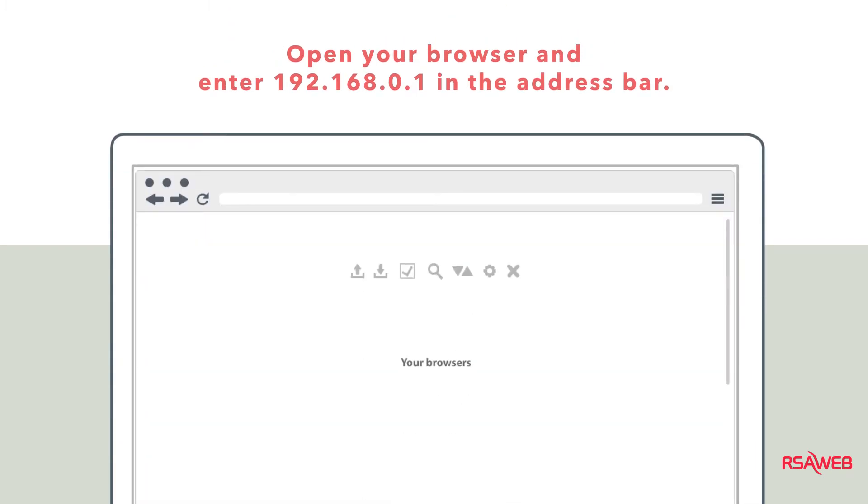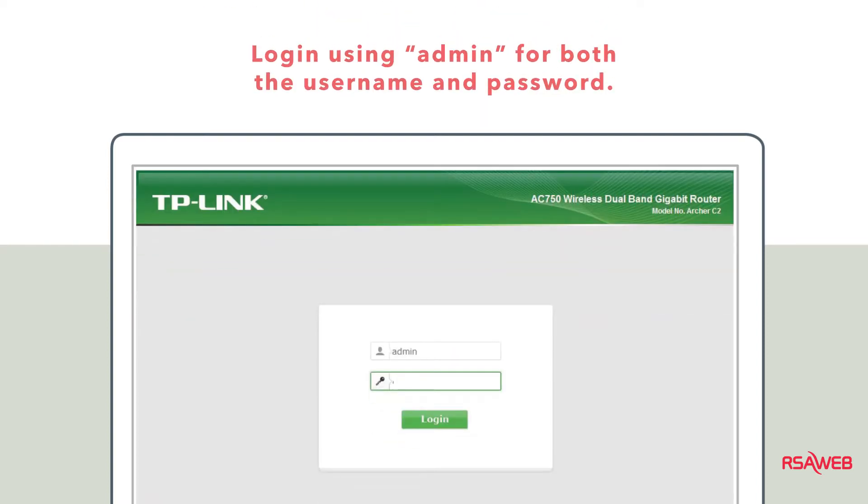Now that you're connected, you need to log in to your router's control panel. Open your browser and enter 192.168.0.1. You'll see this screen. The default username and password are both admin, all lowercase.